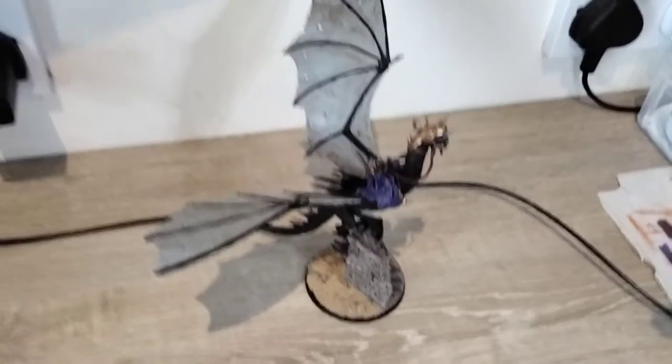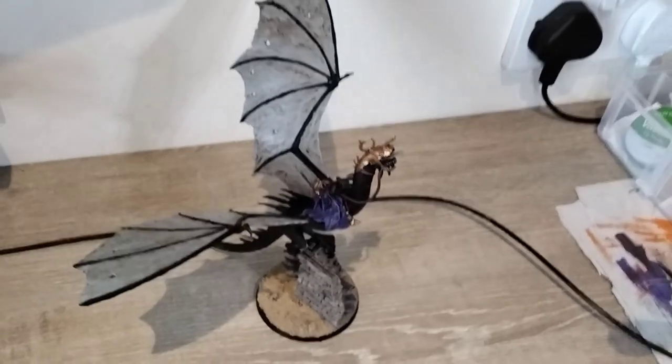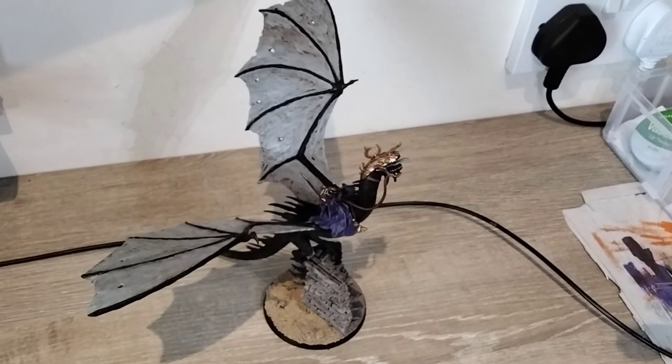Thanks for watching, guys. That's just me showing off my Kamal on Felbeast conversion, all painted up. Alright, see you later.